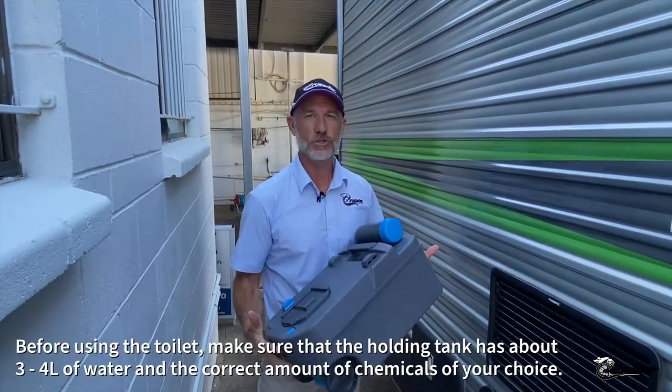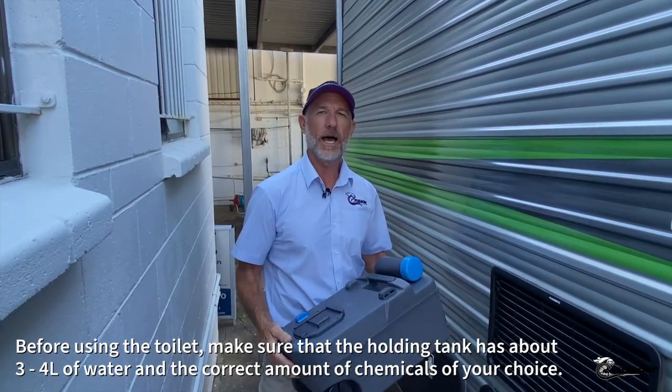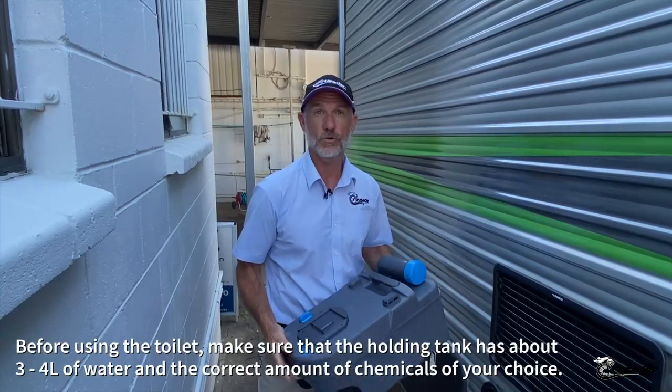Before we talk about the operation of the toilet, let's just pop outside. Before you use the toilet, make sure that the holding tank has about three or four litres of water and the correct dosage of the chemical of your choice.